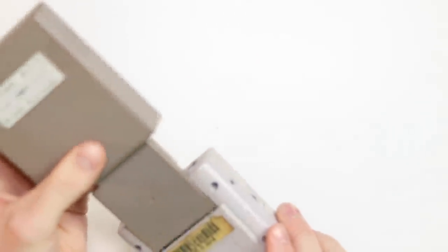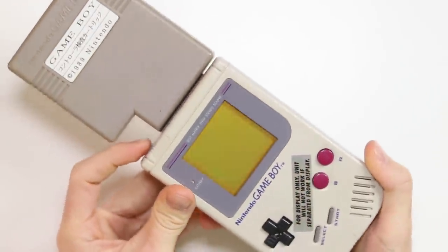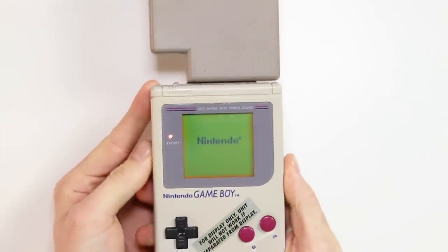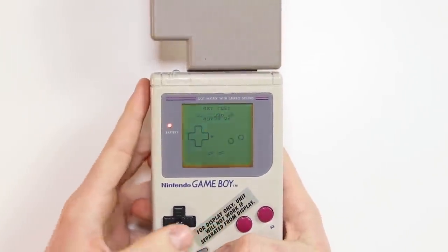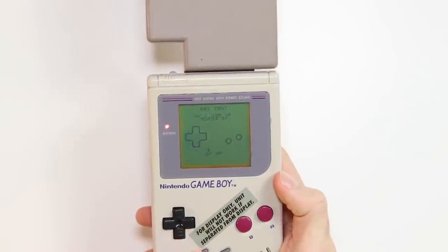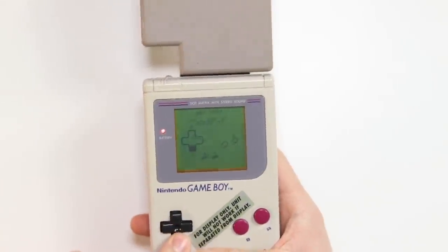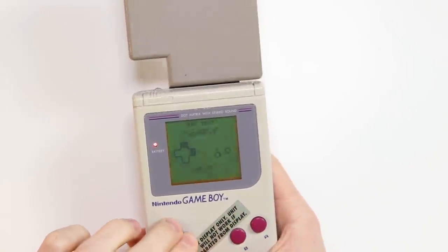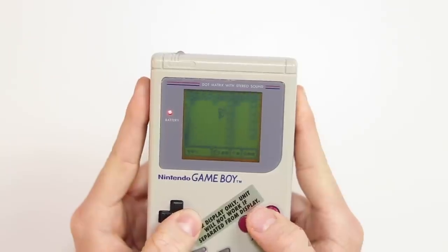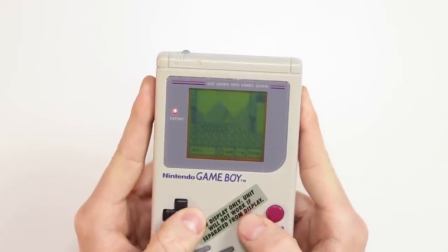As promised, let's put the test cartridge into this Kiosk Game Boy — this is a very unique situation. We can check that all of the buttons are working. I have obviously cleaned all of the pins on the cartridge connector, so they're lovely. The speaker is super loud and all of the buttons press absolutely perfectly.